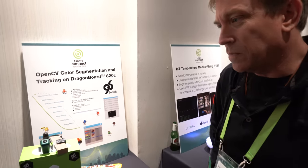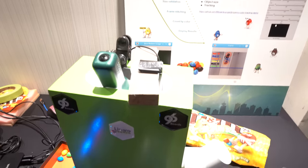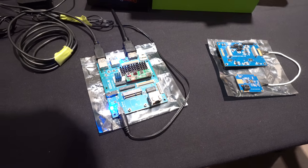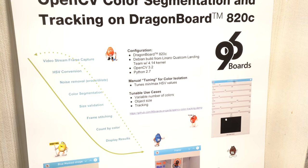Here's the DNR Connect — I'm Don Harbin. I'm showing basically an OpenCV demo on the Dragonboard 820C. It's doing color segmentation and tracking. It's using the Qualcomm landing team 4.14 kernel build, OpenCV 3.2, and Python 2.7 at this point.